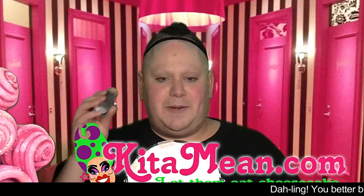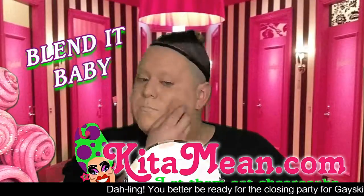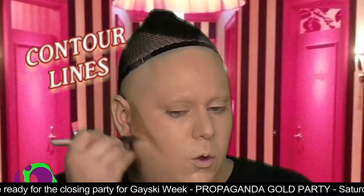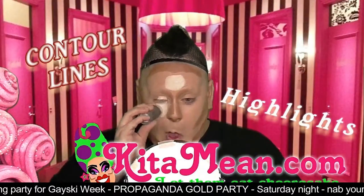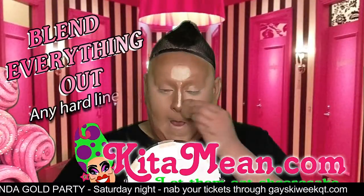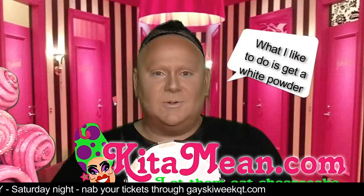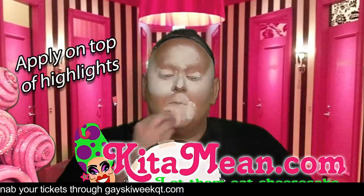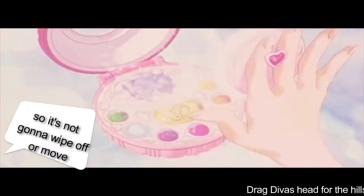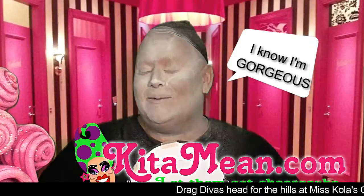Here we go. I'm going to start with my 4W paint stick. Once you've done your base coat, what you want to do is go into contouring your highlighter. You really just want to blend everything out, any hard lines. What I like to do is get a white powder and put that on everywhere I've got my highlighter. Powder sets your cream makeup so it's not going to wipe off or move.